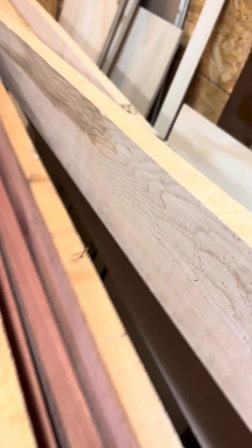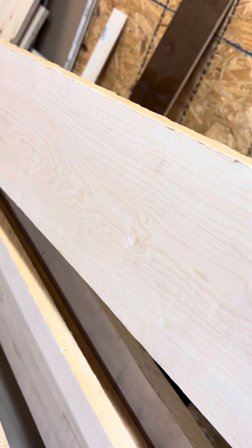Here's some bird's eye maple - very pretty wood. And then these last four boards down here are all regular hard maple. I still love the way that looks too; I love the way all of it looks.